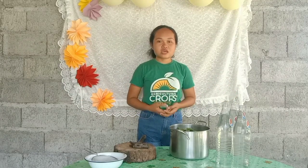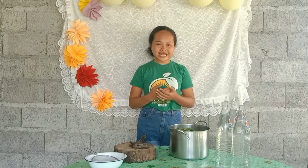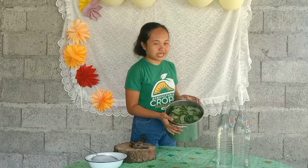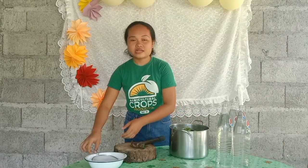Hi everyone, welcome to my video. In this video we're going to make botanical extract made by Madre de Cacao leaves. The first step is to prepare the materials needed: 1 kilo of Madre de Cacao leaves, a hammer, a chopping board, a strainer, a bowl, and 3 liters of water.